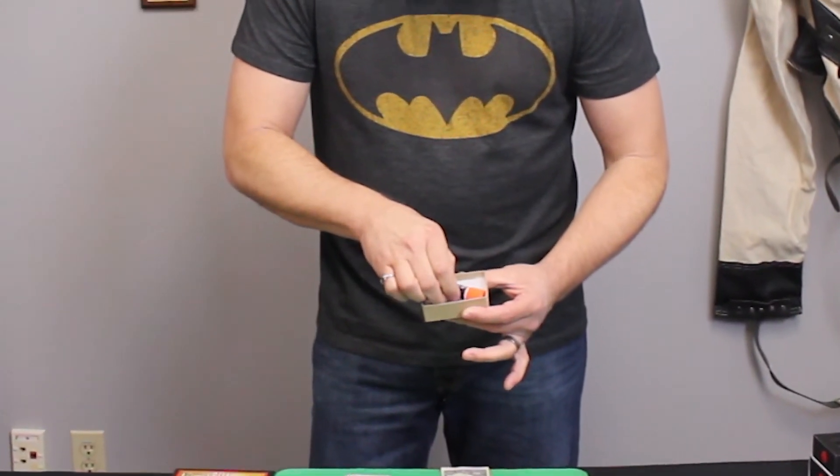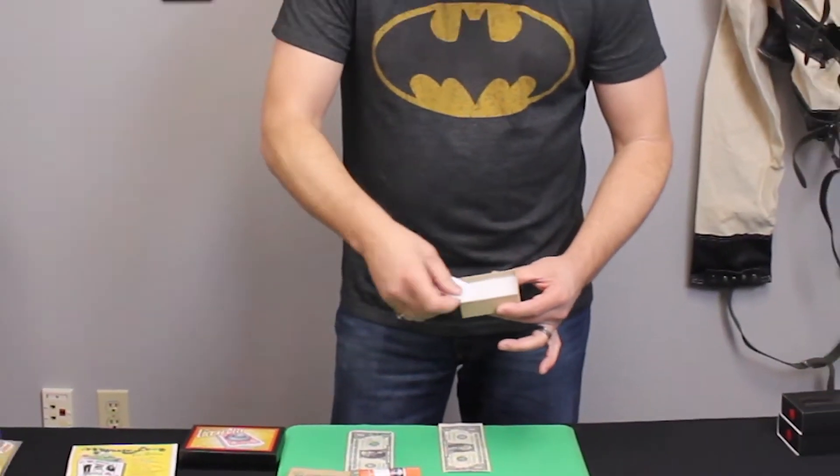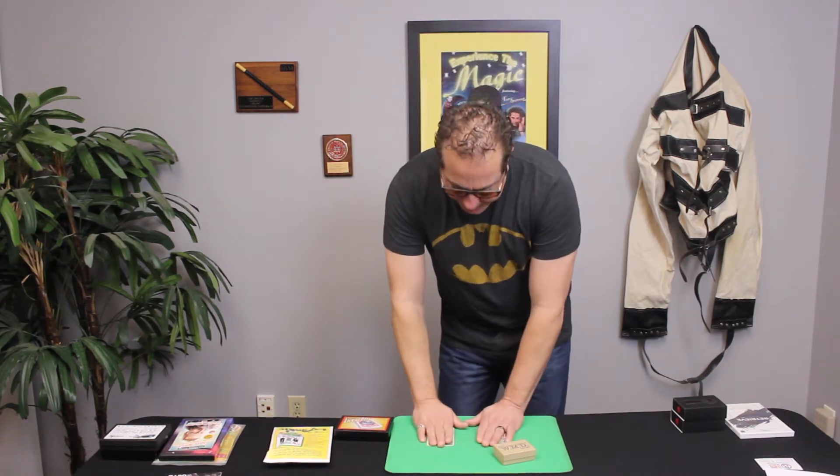Let's look at what you get in the box. Inside WMD you get a glue stick and your gimmicks — I'm not going to show those out of respect for the trick. You also get another little packet with a few other things that you have to add to a bill. That's what you get in the box.